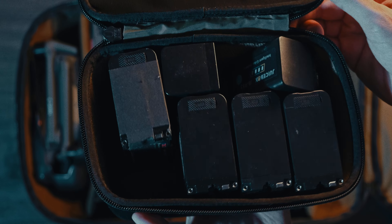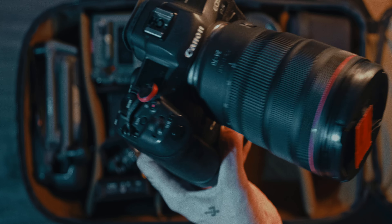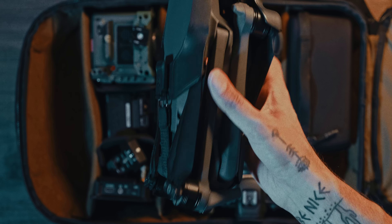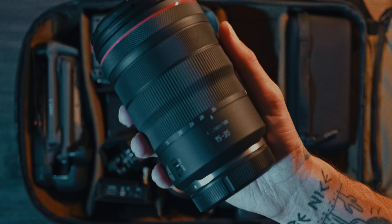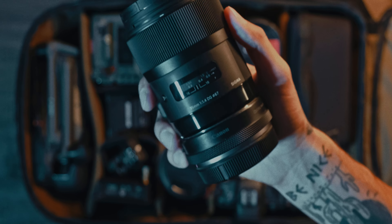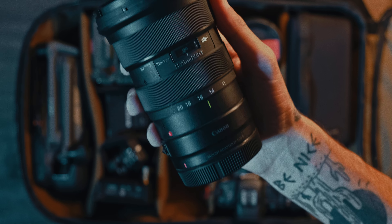We have the Sony MPF batteries — they don't fly around the bag. The Canon R5 with the battery grip, Port Keys BM5 monitor, the DJI Mavic 3. Moving on to the RF lenses, we have the 15-35, the 70-200 F4, the Sigma 35mm, and the Tamron 11-20.